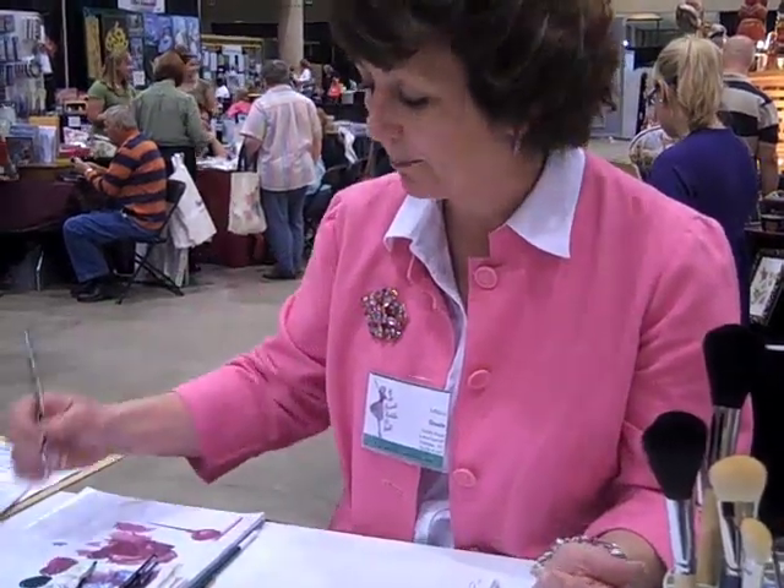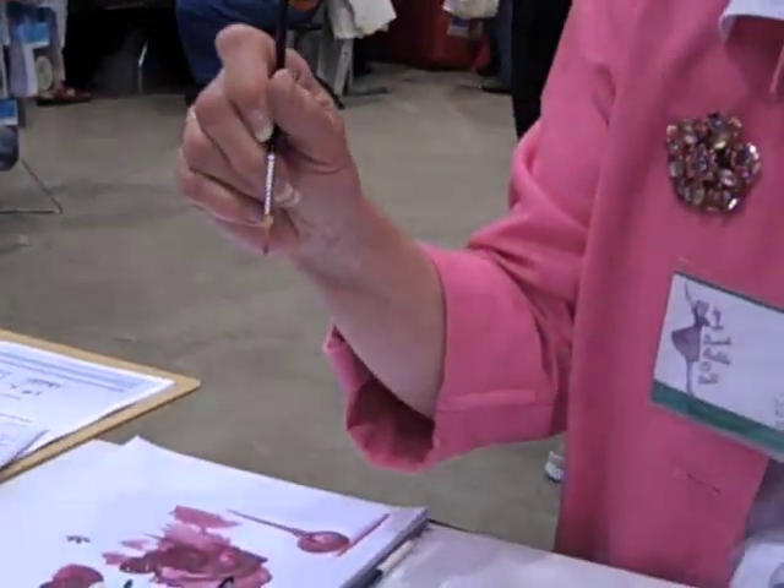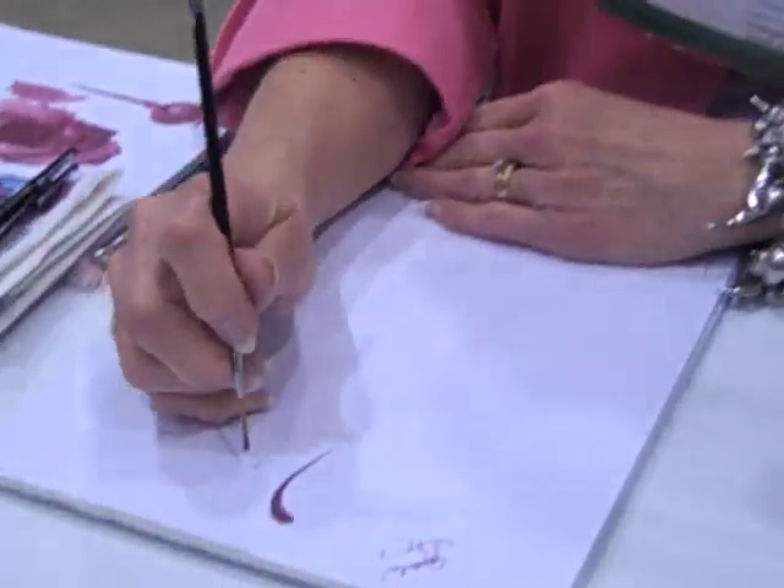If I need to make a smaller stroke, I'm not going to pick up another brush — I'm going to keep the same brush. I'm just going to load a little less paint into the tip. Again, I have a nice ball of paint on the tip of my brush.